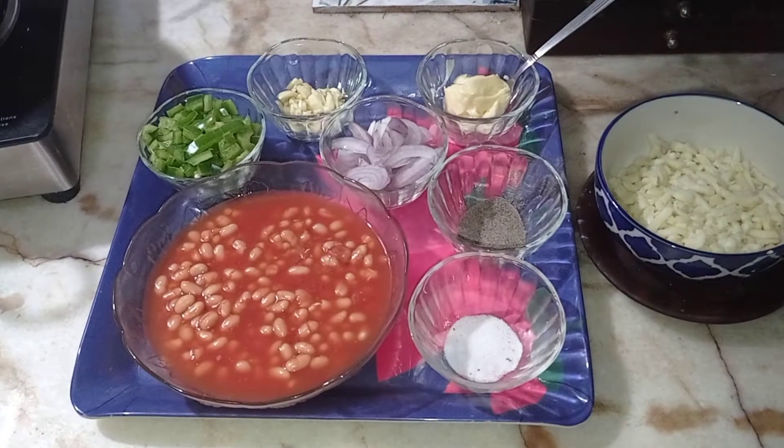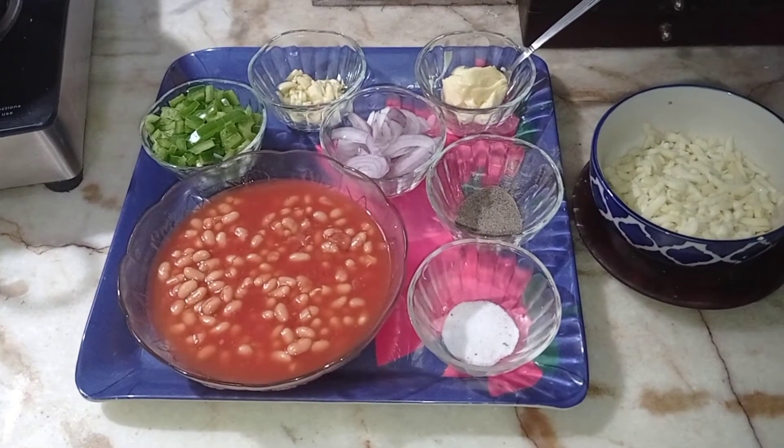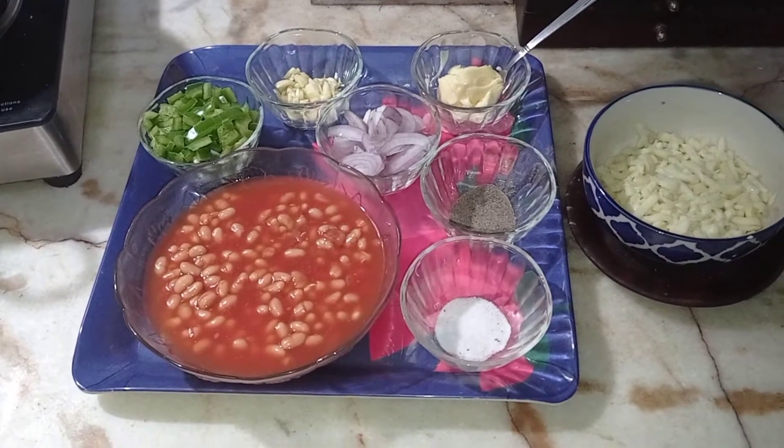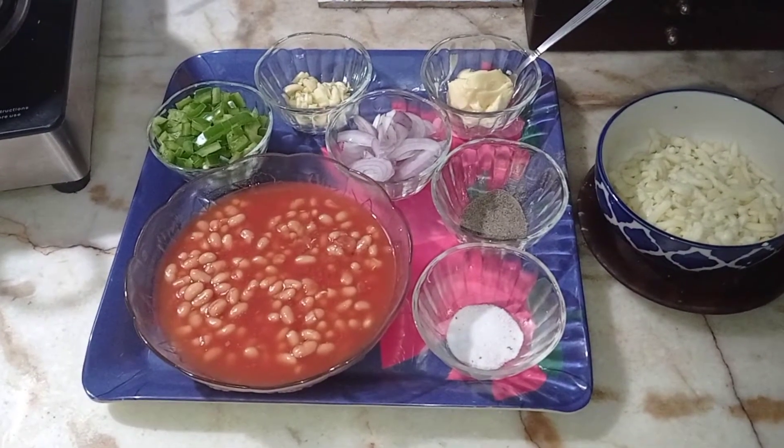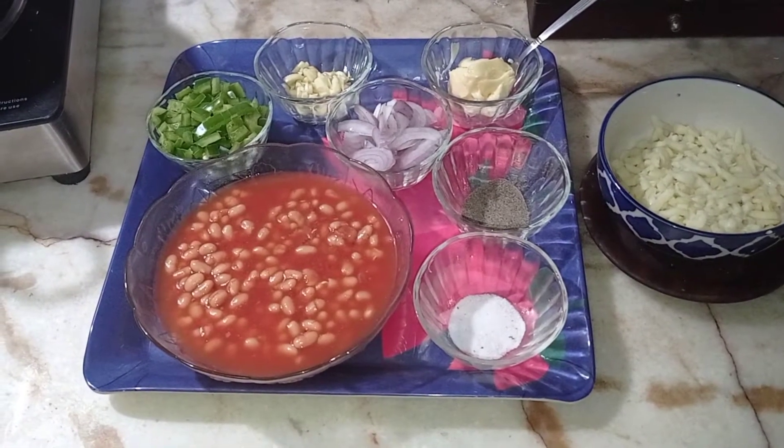Today at Minu's Kitchen we will be cooking a simple, delicious and very yummy recipe. This is called baked beans on toast. You can have this as a breakfast recipe or even as an evening snack.